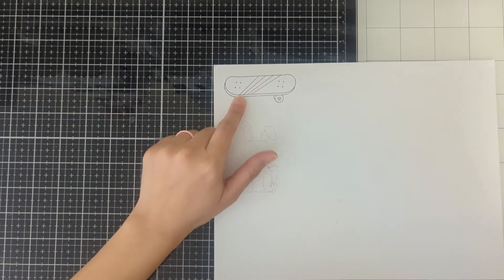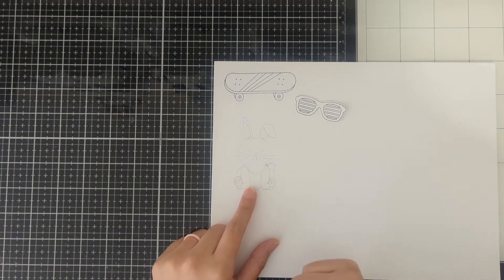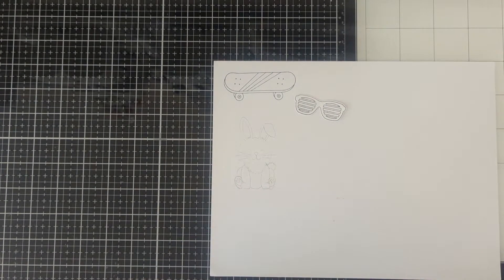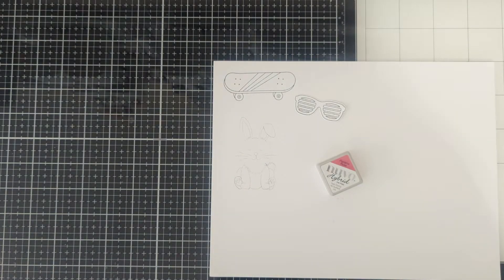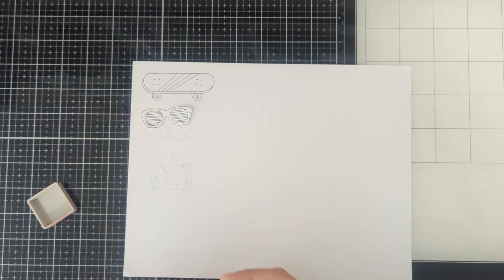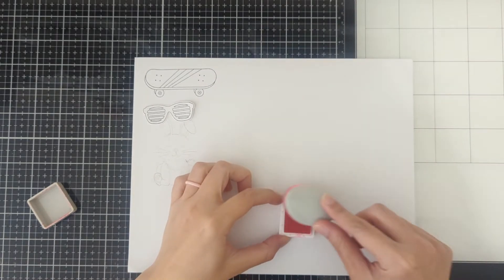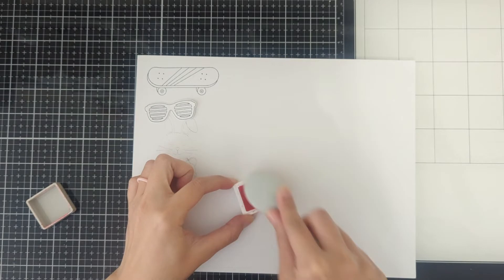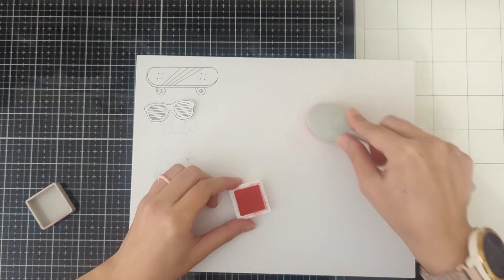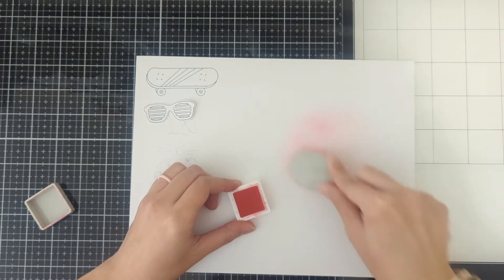Go ahead and stamp out the skateboard and the glasses, then you can draw a little character. I did the cat on that one, so I'm going to do a bunny on this one. For the background circle, it's going to be Panama Rose. Get your blender — I'll just use my big one — go in on any empty spot. If you want it darker, just do more layers.